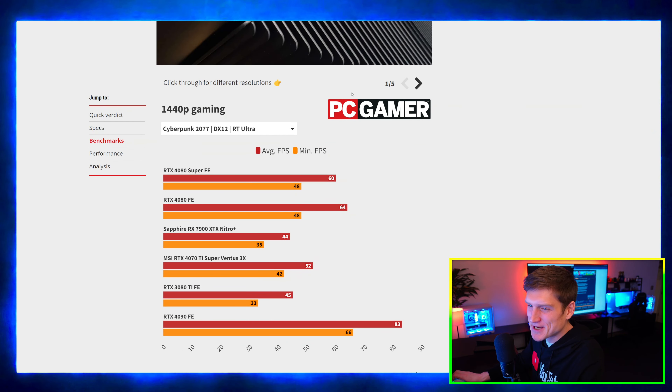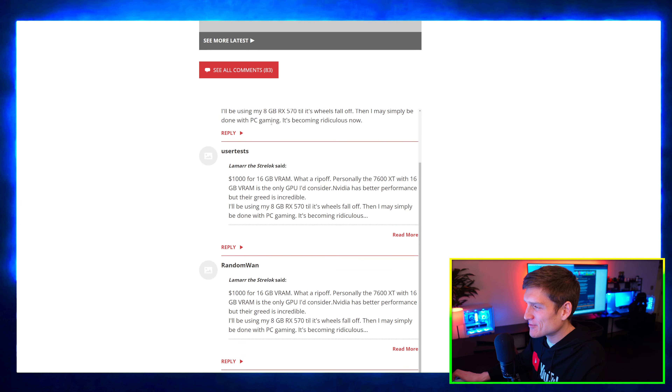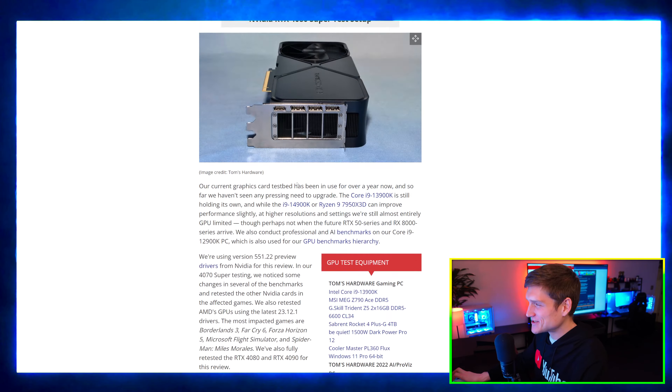I'm now over on the PC Gamer website to look at their benchmarks of this, because on the Tom's Hardware page there are actually no benchmarks there. My bad.